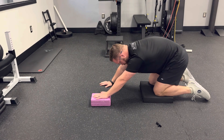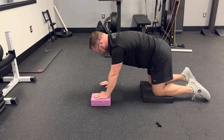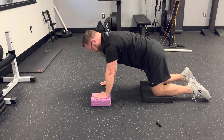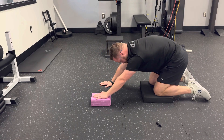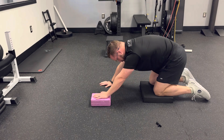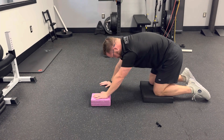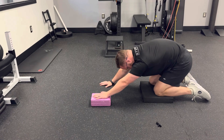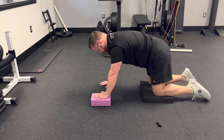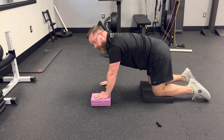Go until you feel a light stretch, but without any pain in the shoulder. Rock back and forth, using the arms a little bit. Breathe, and make sure you don't have any shoulder pain, neck pain, or anything really uncomfortable other than a light stretch.